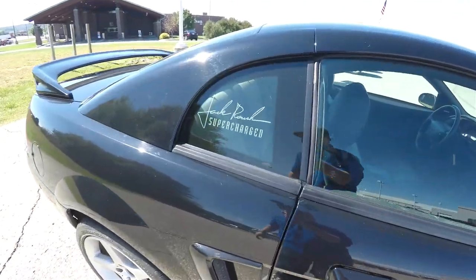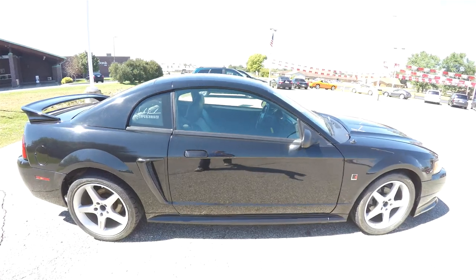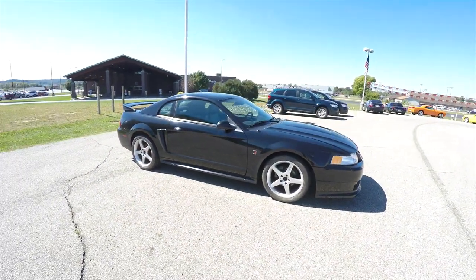On the rear quarter windows you have the Jack Roush supercharged logo. On the fender badge you also have the Roush logo, as well as across the windshield header.